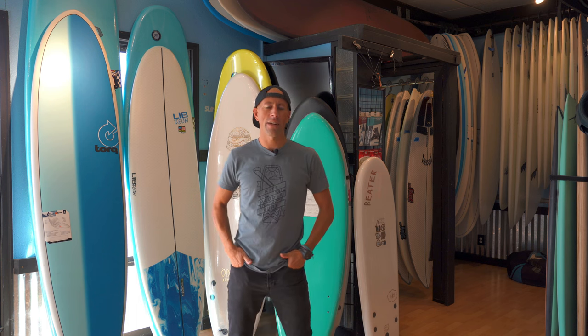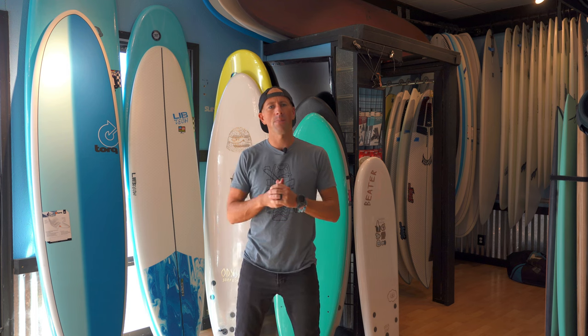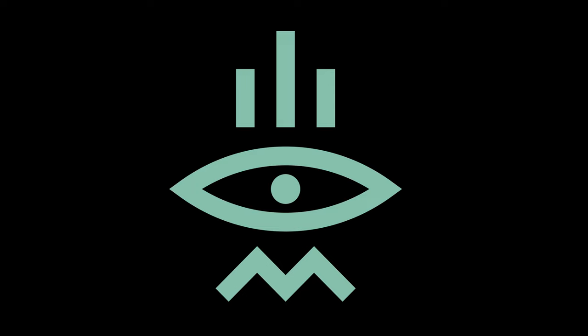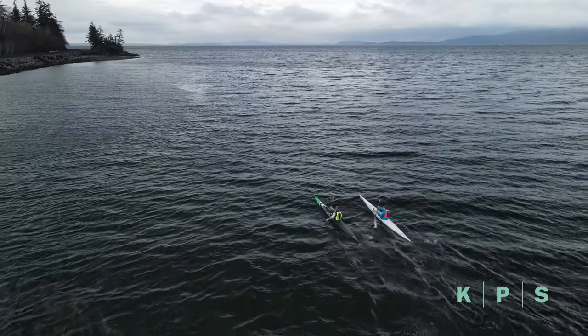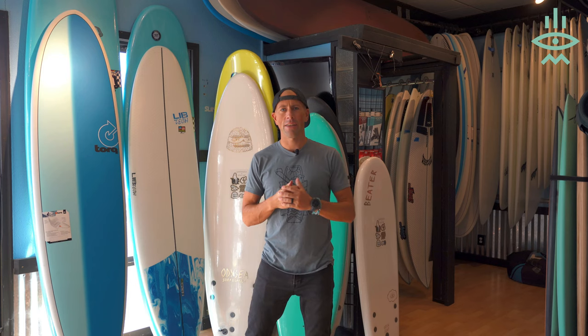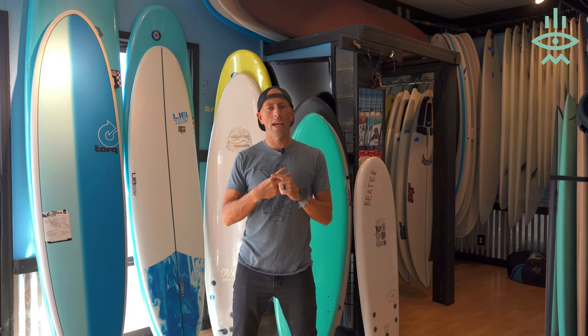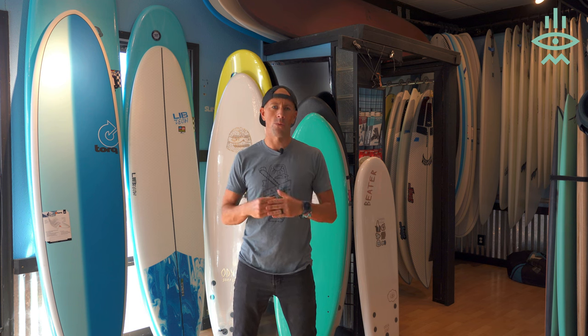Hey everyone, Aaron here at Kite Paddle Surf. Today we're going to be going through how to choose the best beginner surfboard for you. I've categorized this into two types of beginners, and I'm going to talk about each type and what that beginner should be looking at in a surfboard.